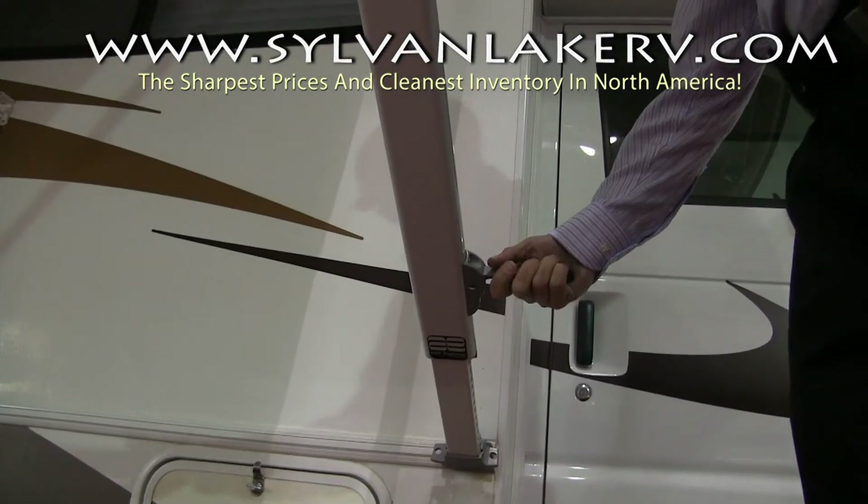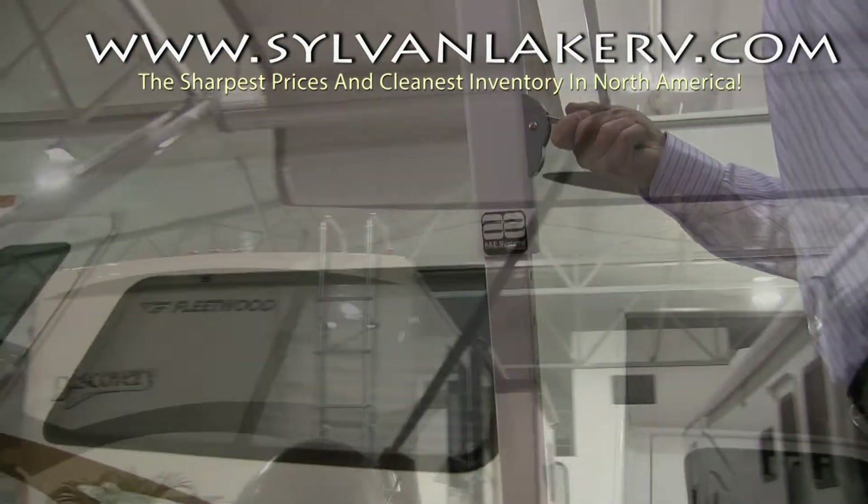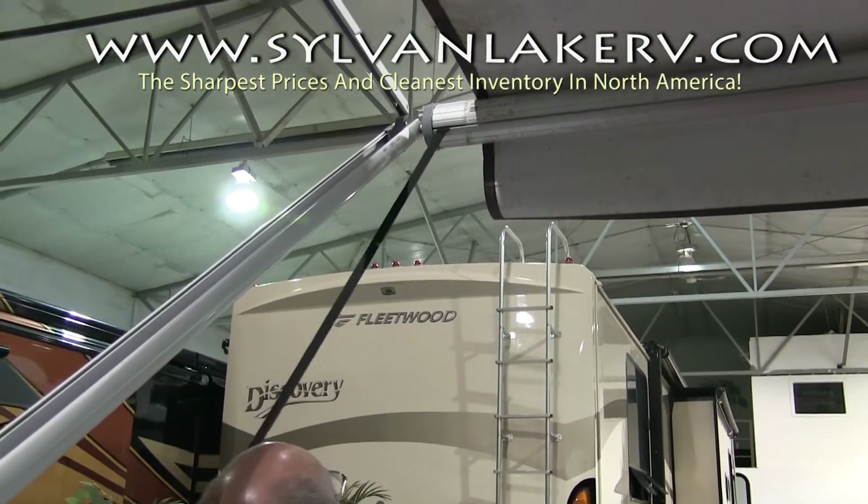Now to adjust the height of your awning, pull the side lever and slide to your desired awning height. Remember, having one side lower may encourage water runoff.